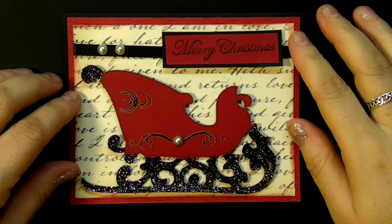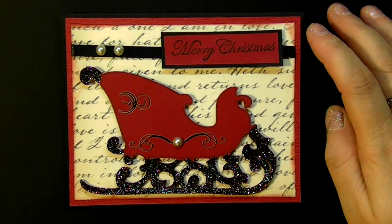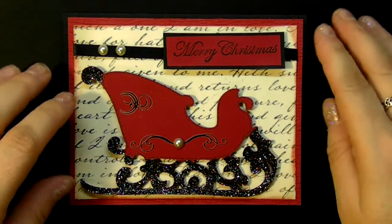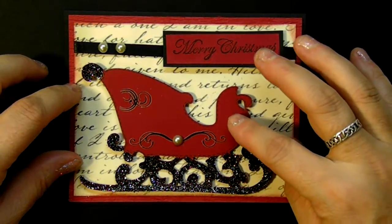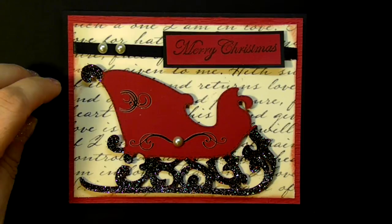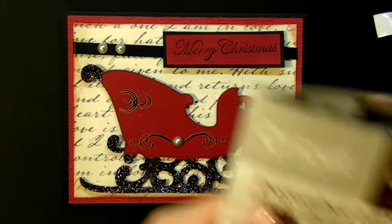Hi, Christine here with another cute, quick, and simple card I made for my Christmas card series. I'm going to show you quickly today two versions of the same card I made with this sleigh. This sleigh comes from the December 25th Cricut cartridge.